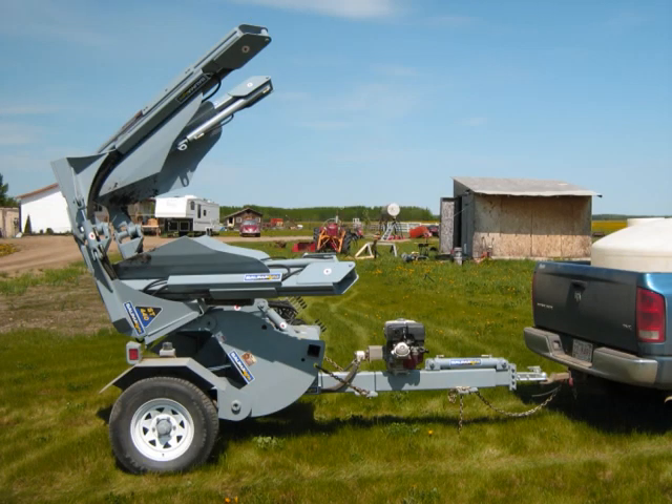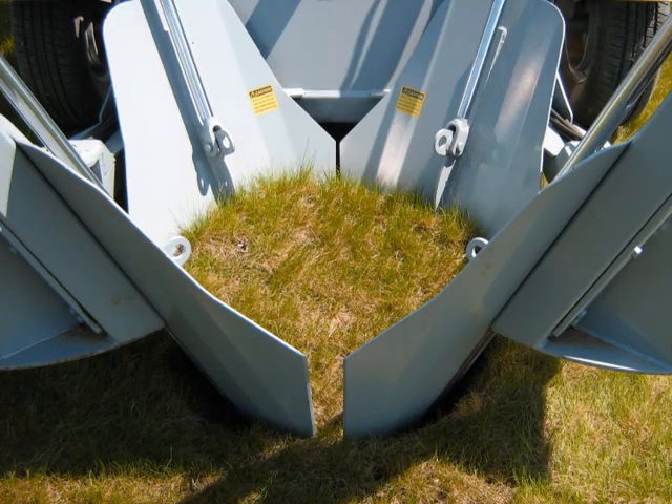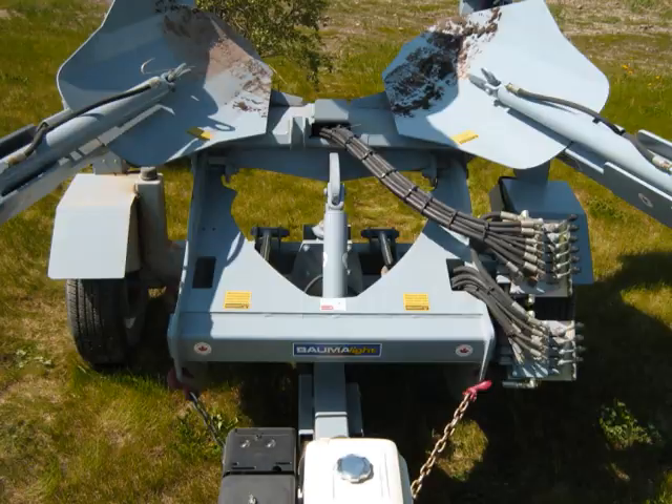This is an instructional guide to show the proper use of the tree spade. In order to use this machine correctly, you must first be aware of the controls. Let's take a look.